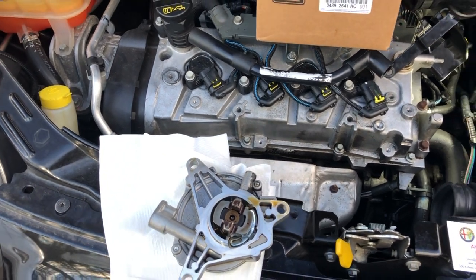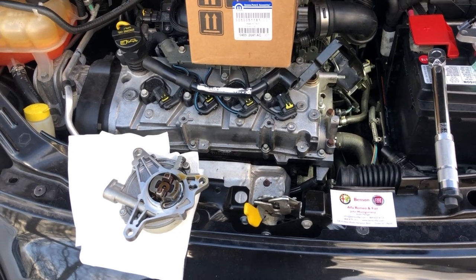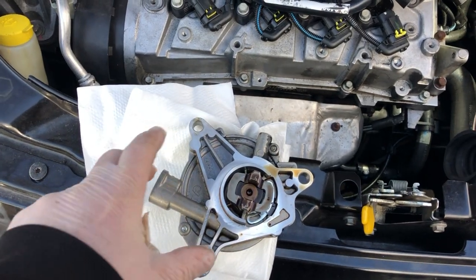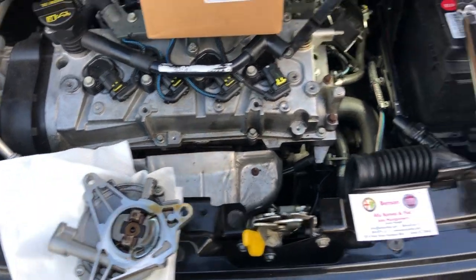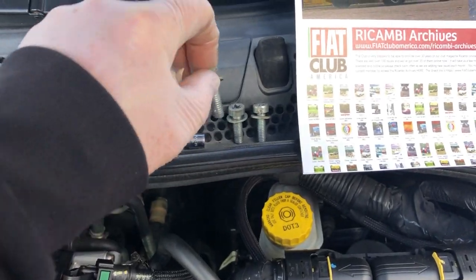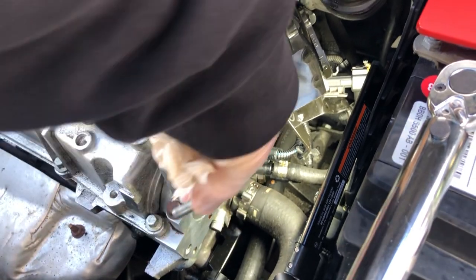I was also getting a little smell from the catalytic converter, so I think contaminants were going down the line. It's not too hard to replace. As you can see, there are three holes in it — you basically use a T45 socket right here, and this is the screw that it goes with.